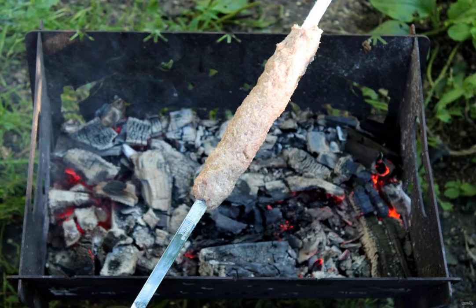In the grill, prepare the coals for cooking. Divide them into two parts: the first should have a strong heat, the second a weaker one.